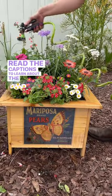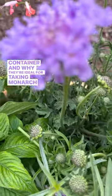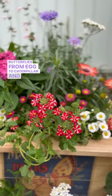Read the captions to learn about the specific flowers in this container and why they're ideal for taking monarch butterflies from egg to caterpillar and pupa to butterfly.